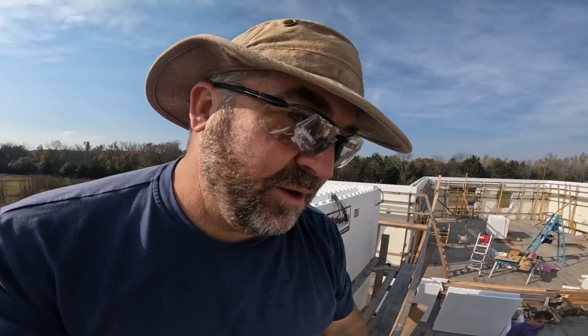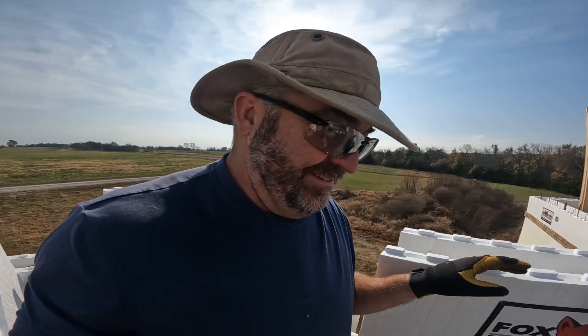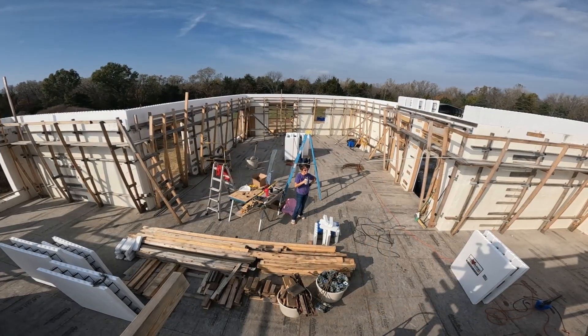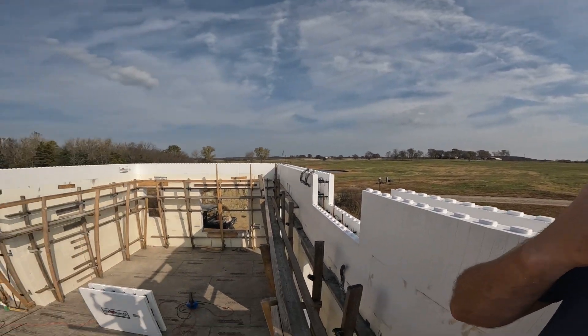We got all kinds of help — granny and pupper getting in on the action. Okay so we're up on the wall, we're stacking, it's going pretty good.